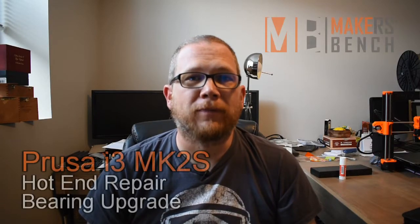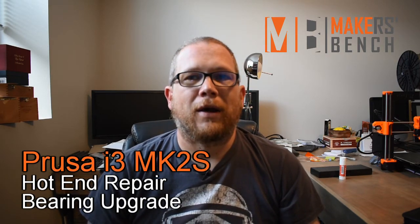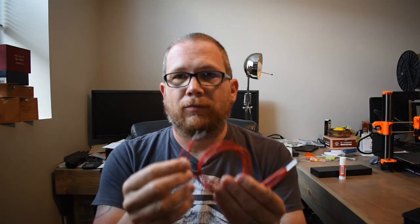Hi everyone, it's Chad. Welcome to Maker's Bench. A little while ago I did my video on firing up my Prusa i3 MK2S and I ran into a problem with the hotend and I've been waiting for a part to arrive. Well, it's here. What I got was the cable — this is a heater cartridge that goes into the hotend — and this stuff is what plugs into the Rambo board. So I have to repair my printer. I have to pull the old cable out and put the new one in, which is going to require quite a bit of teardown. I'm going to get started on that today.